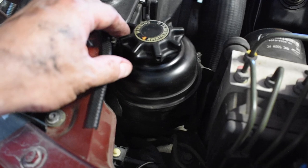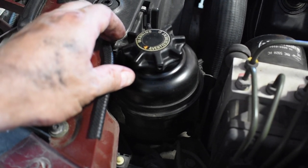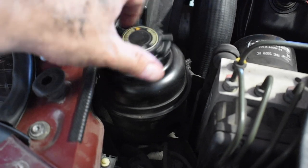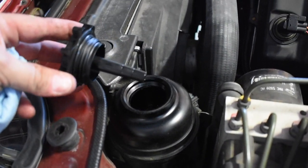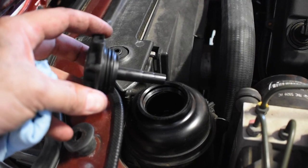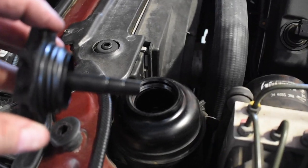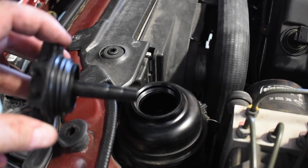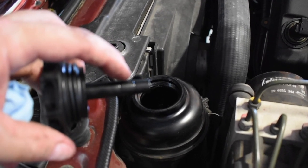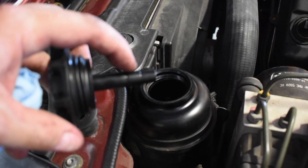This here is the actual jug that has the power steering fluid in it. These cars use Dextron 3 for their power steering. You just simply spin this off, and it's got a dipstick on the actual lid. You can see the stages there — where low and full is. You can see those three notches. This notch here is full low, this is full high, so you want to be somewhere in between in that little section.